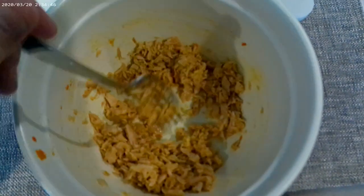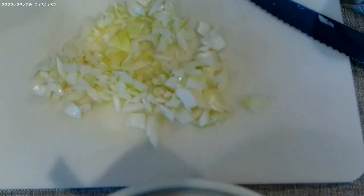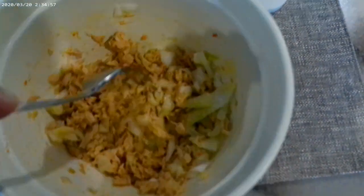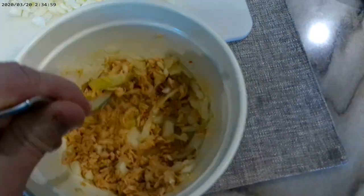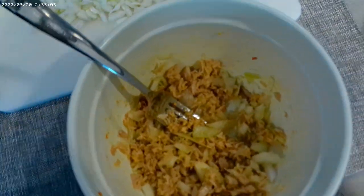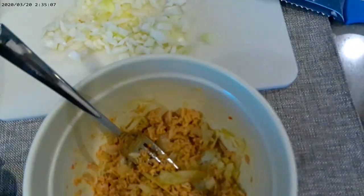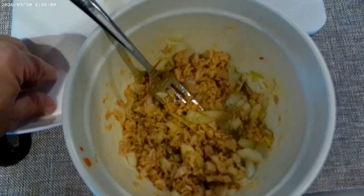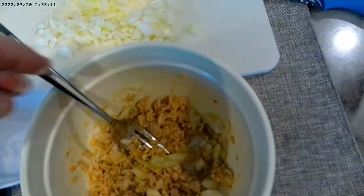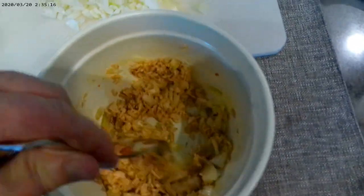You want to take some onions — a good amount of onions in there. It makes it nice and sweet, crunchy, and delicious. Put a little pepper in there, a little salt, and mix that bad boy up nicely.